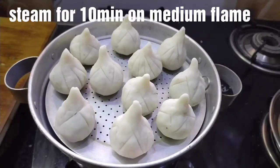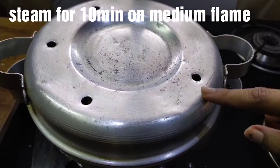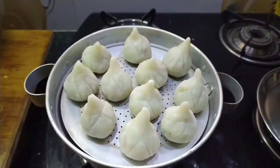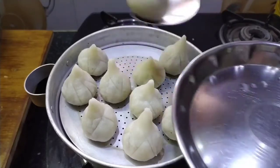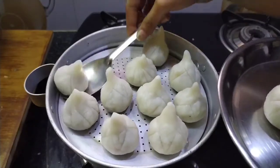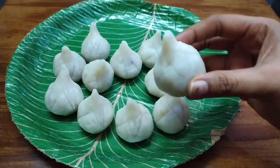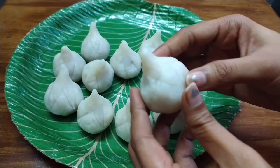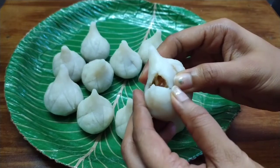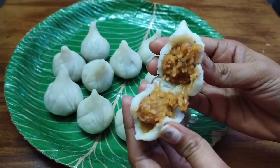Put it in the oven or steamer. We will rest it for 2 minutes on a plate. So let's see — this is the best recipe for you. If you like this video, please subscribe to our channel and hit the bell icon. Thank you for watching.